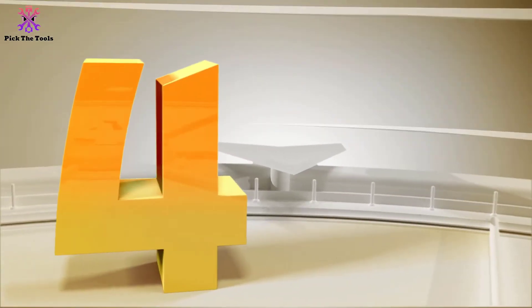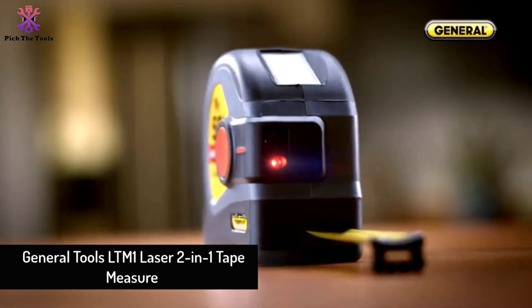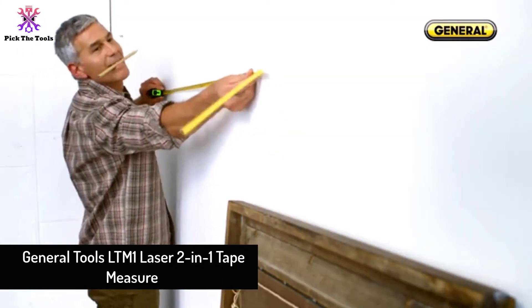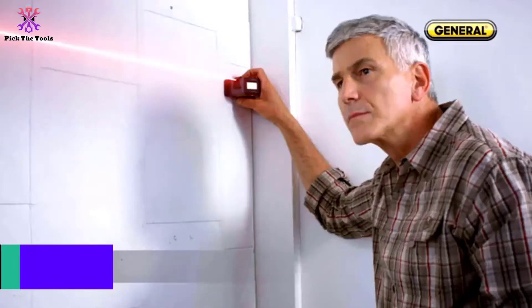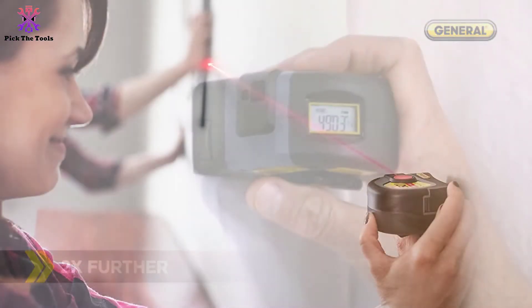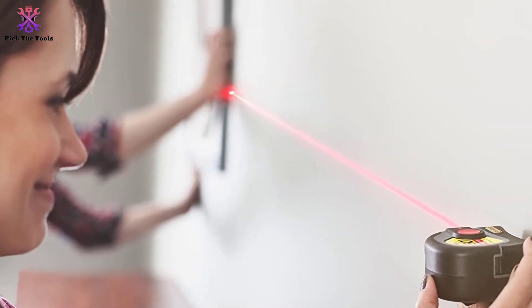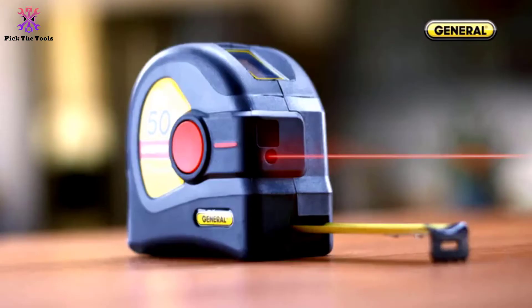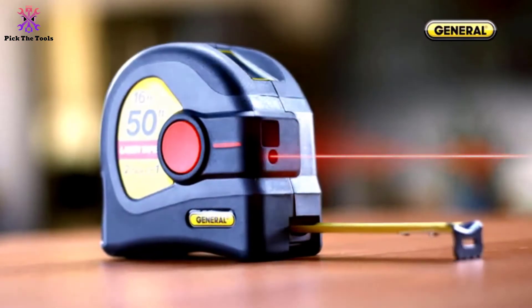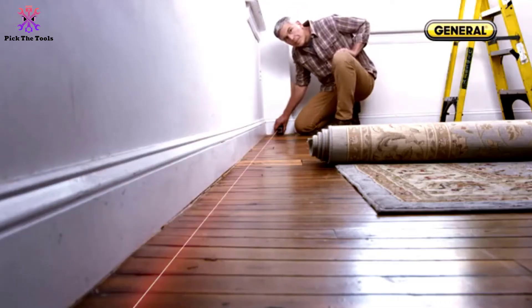Moving on at number 4, we have the General Tools LTM-1 Laser 2-in-1 Tape Measure. This tape measure combines the range of a laser with the short-distance convenience of a traditional measuring tape, giving you two-in-one cool features together. With the traditional measuring tape, you can measure up to 16 feet; however, the laser extends its range up to 50 feet.